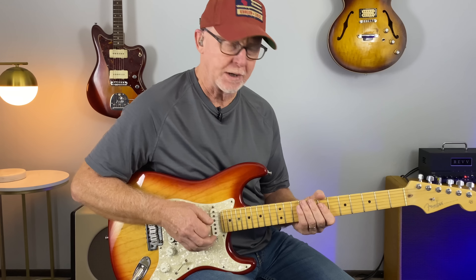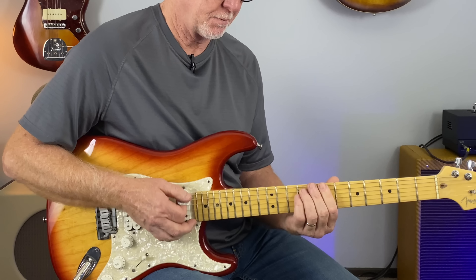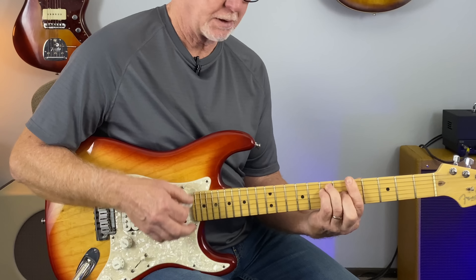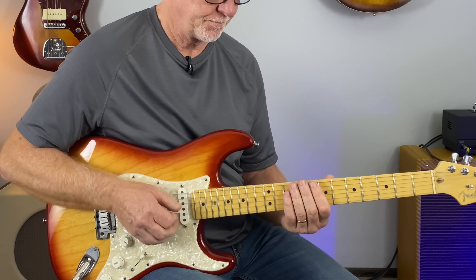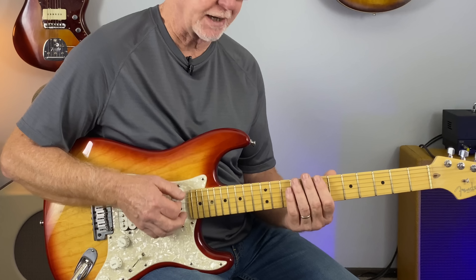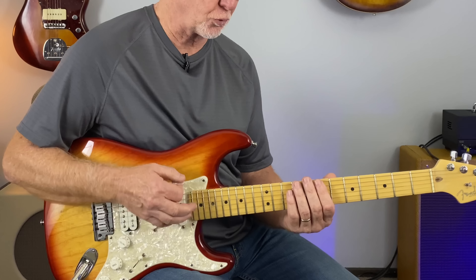We can add a simple little melody to each chord as we strum before we go to the next chord. The groove I have in my head is like a 3/4 time — 1-2-3, 1-2-3, 1-2-3.